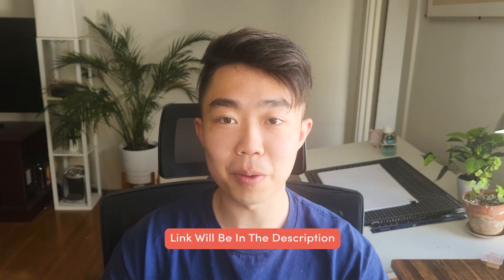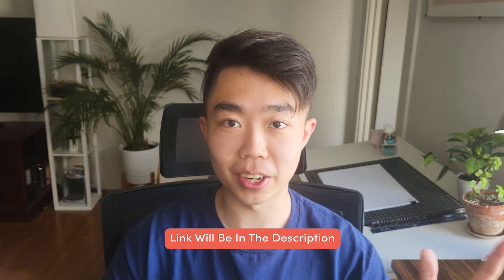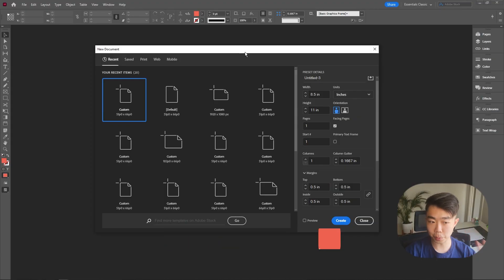Before we get going, I just want to announce that we are starting a new website where we're going to be putting all these portfolios and templates. So be on the lookout for that — it'll be coming in the next couple of weeks. If it's already in the description below, take a look.